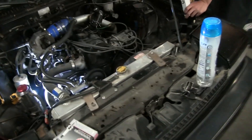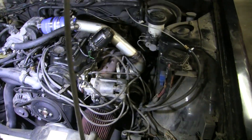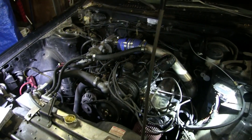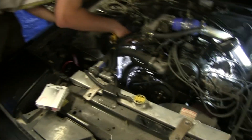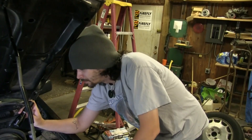Brennan got a new oil feed line — it's all clean and pretty. So now it's not leaking oil, but it's breaking up really bad, so he's going to change all eight spark plugs: S8 intake and exhaust spark plugs.